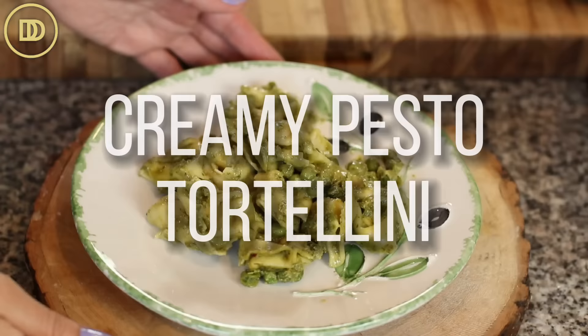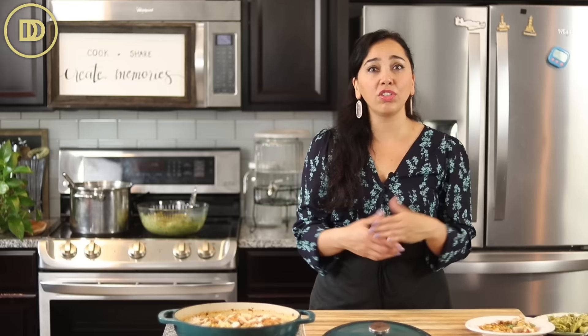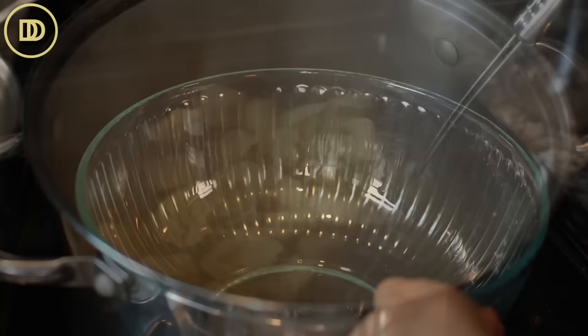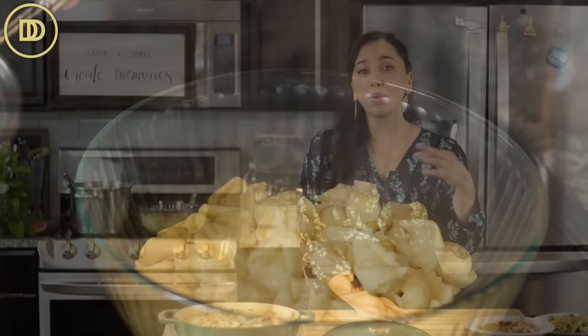Now we're going to move on to the second recipe: creamy pesto tortellini. I get a lot of help from the supermarket with this one — I buy store-bought tortellini that's already shaped and filled. You can use ravioli or plain pasta instead. Start by bringing a big pot of water to a boil, add about a teaspoon of salt, then add the tortellini and cook according to package instructions. When you drain it, make sure you reserve about two cups of the pasta liquid — it helps when reheating or to thin out the sauce without adding a lot of cream.